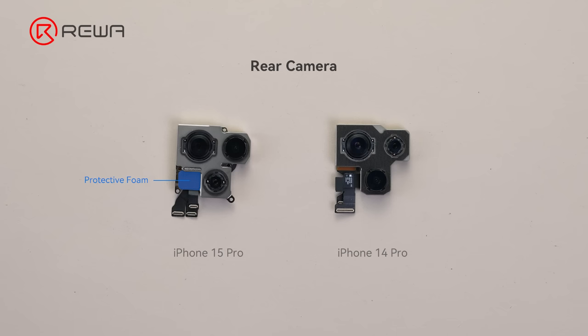The 15 Pro's LED has a protecting foam. The connectors of the ultra-wide and telephoto cameras are separate, and their positions have switched.